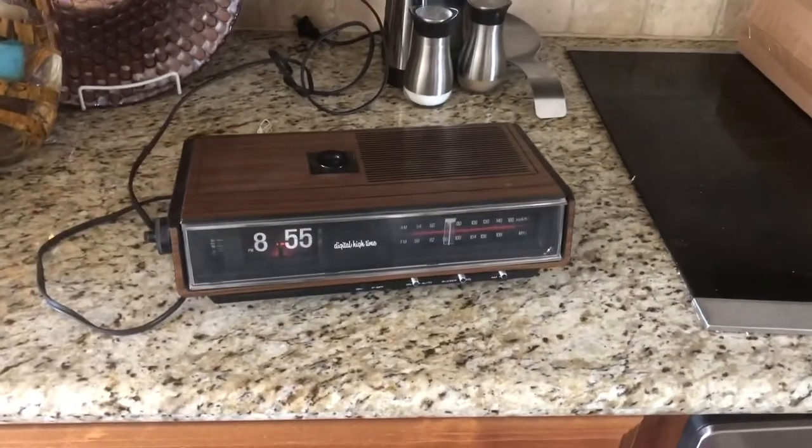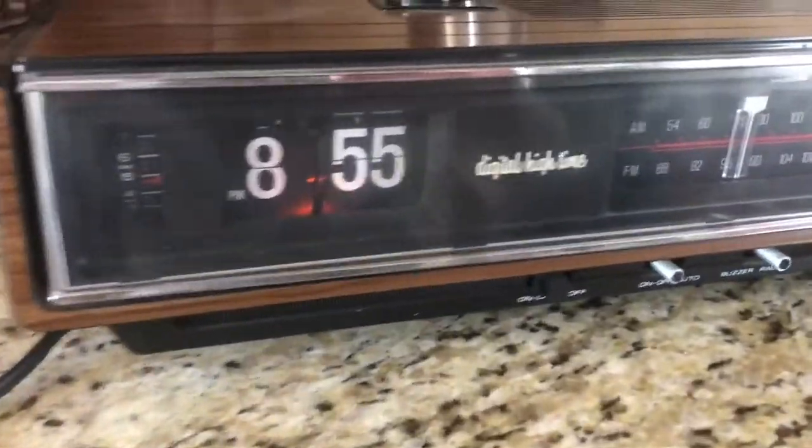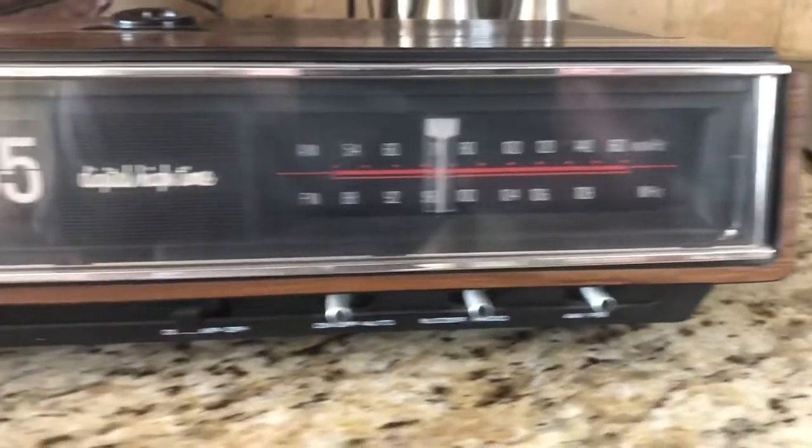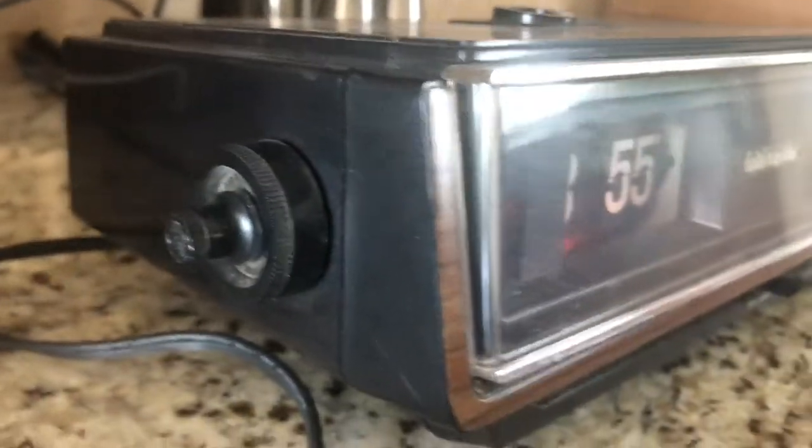This is a potential buyer request video for a vintage flip clock. I wanted to show it working and show the lamp working. For those of you tuning in just because you found it on a search, these are highly collectible vintage items.